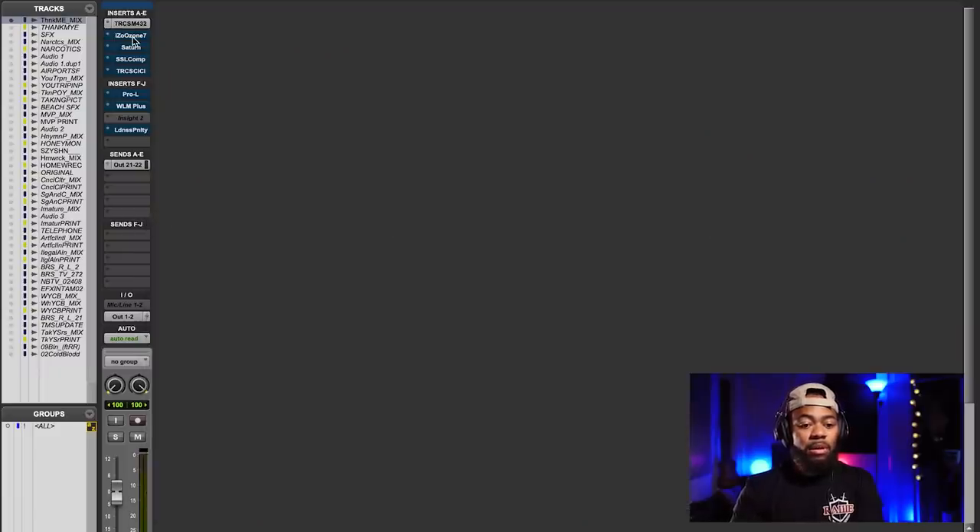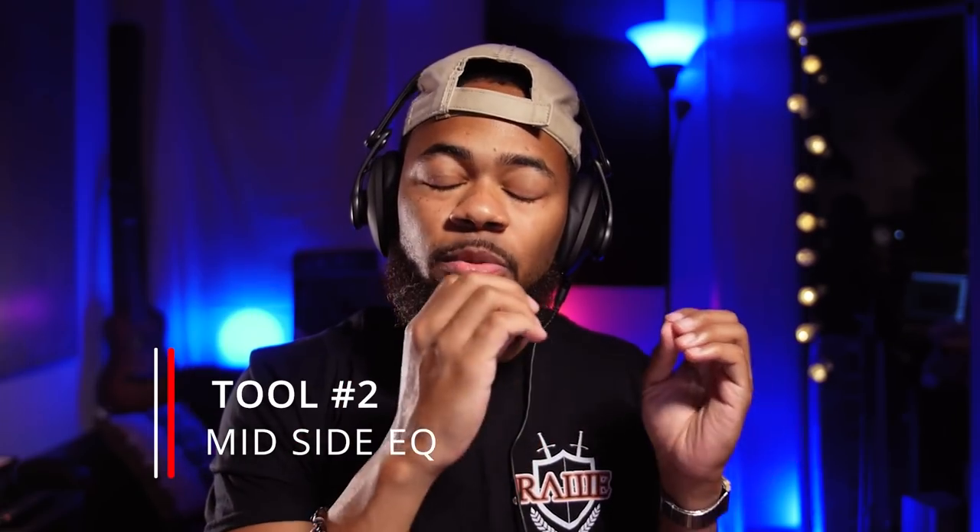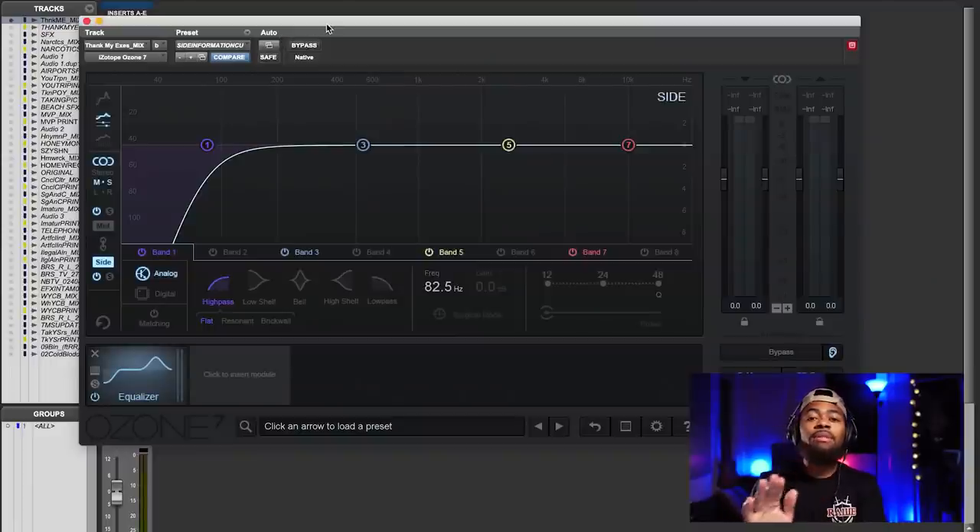Next I'm moving on to a mid-side EQ. For those who don't know what a mid-side EQ is and why it's very important especially in mastering — a mid-side EQ allows you to affect the middle information separately from the side information. Your usual stereo EQ affects the mix as a whole, but with mid-side you can EQ just the middle information as opposed to the side information, or vice versa. When it comes to mid-side EQ I like to do just two slight things.